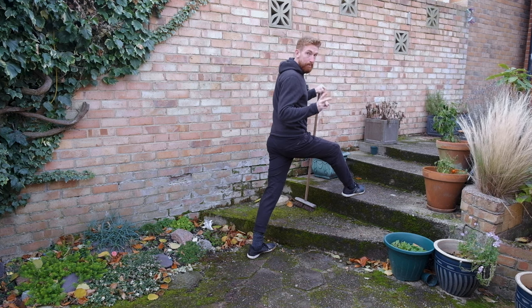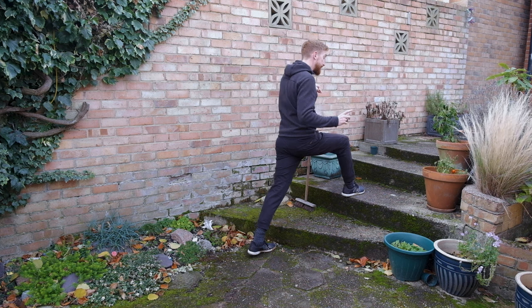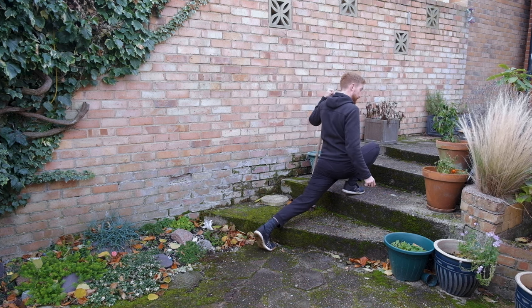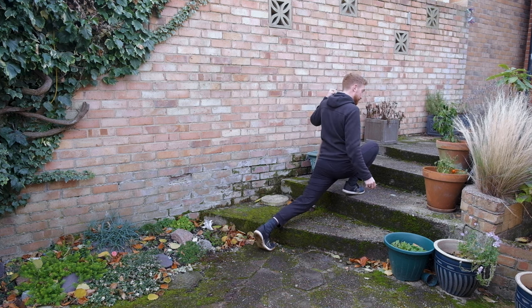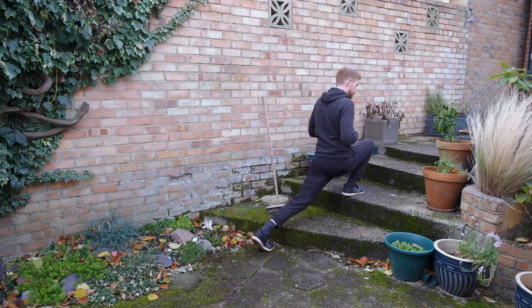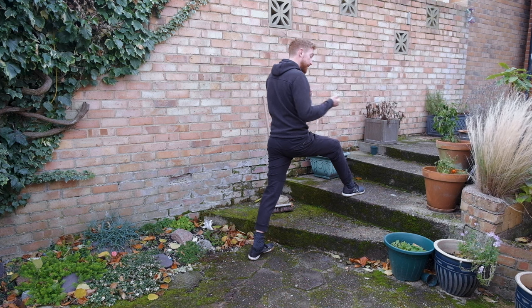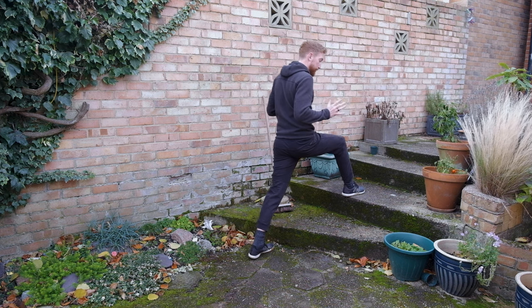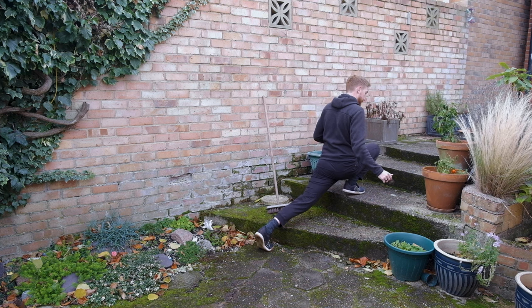The two variables we'll keep the same at the beginning are the environment — the step — and the support, until you can get your hamstring to your calf. Once you can get your hamstring to your calf pain-free, then we'll take away the support and try doing that, but still on the second step. You may need to reduce the range for a while when you take away the support, but eventually you'll be able to get your hamstring to your calf.